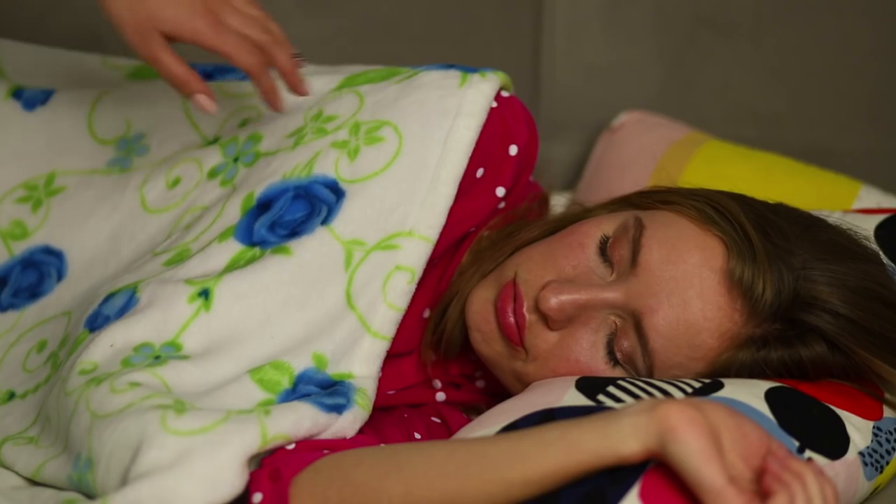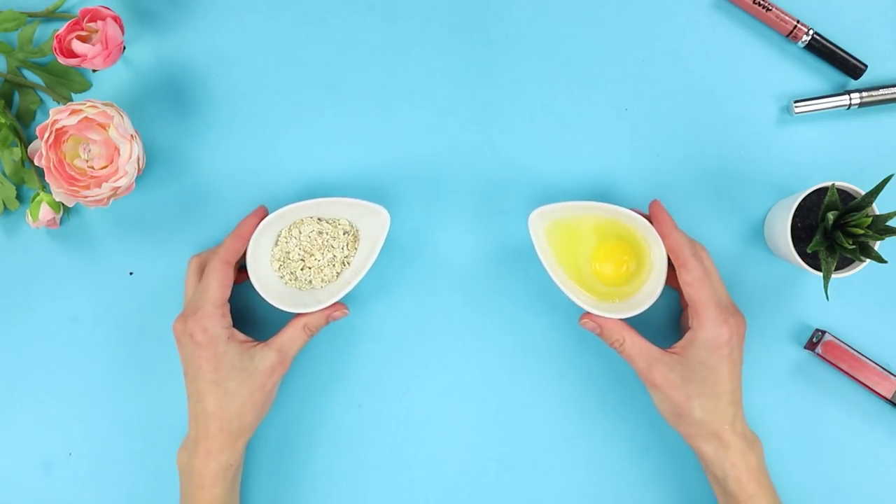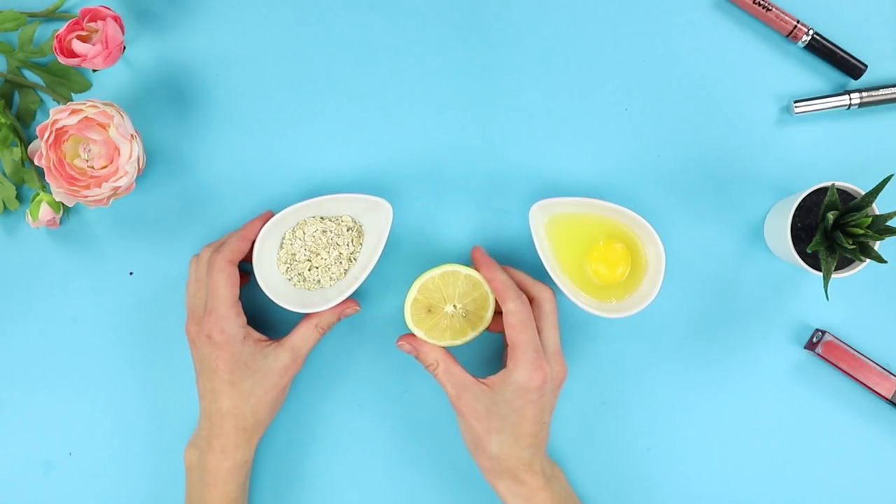A small mustache above the upper lip is not something most girls want to see in the mirror. But we will tell you how to prevent the appearance of this treacherous fluff above the lip. Take an egg, some plain oatmeal, and a lemon.